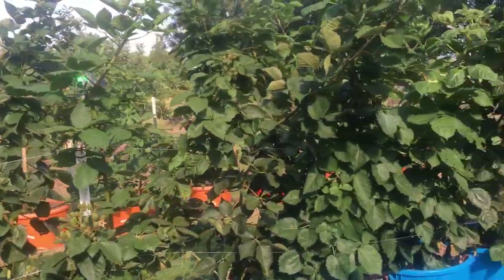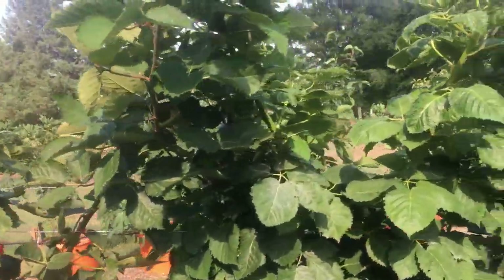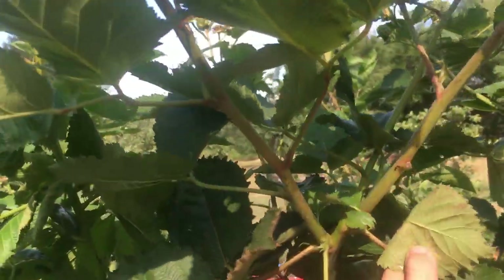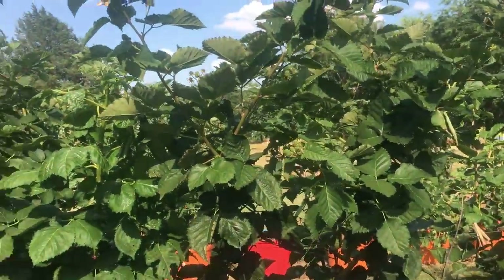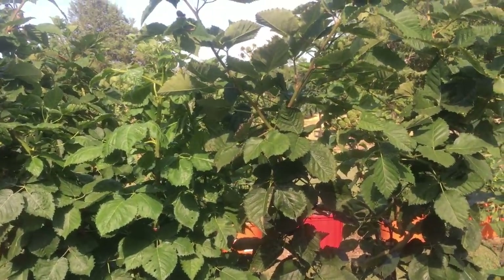They're six feet tall, and I've already pruned them. I pruned them at four feet and then some of them, where I pruned them, have done the old Y and have grown another foot and a half or two feet. So they're well above my head, even though I pruned them at four feet.